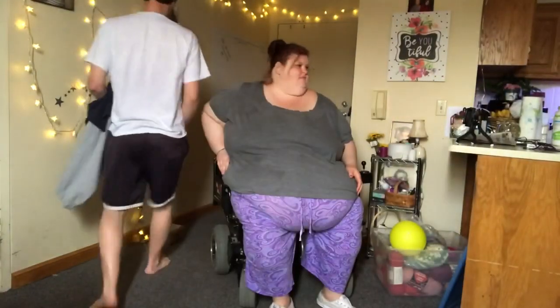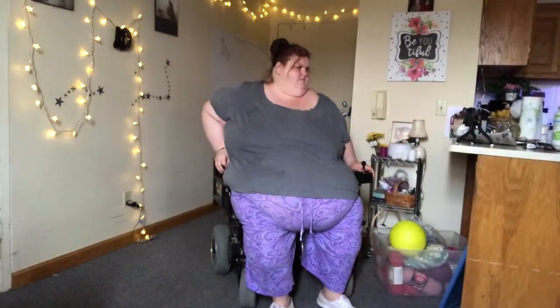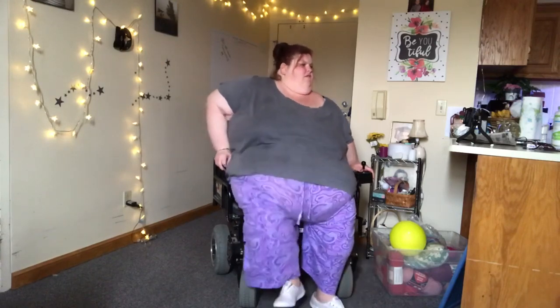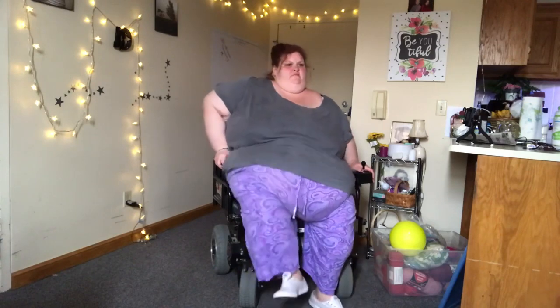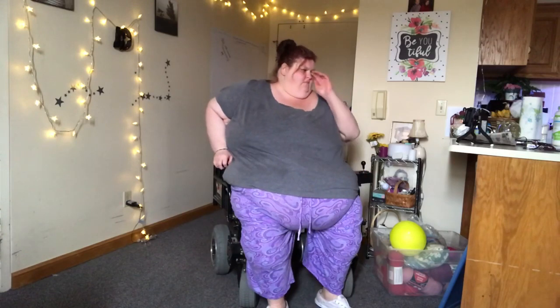So we're going to first start with just 20 knee marches. Here we go. Just 20 knee marches. 1, 2, 3, 4, 5, 6, 7, 8, 9, 10, 11, 12, 13, 14, 15, 16, 17, 18, 19, 20. If you can't get to 20, do as many as you can.